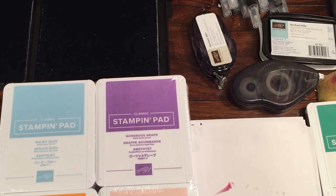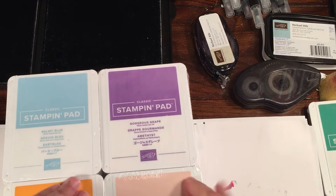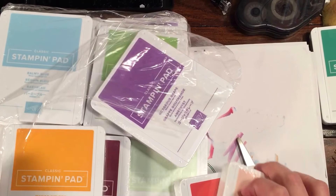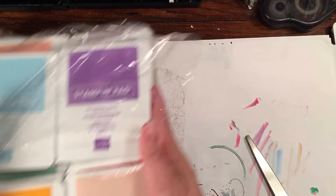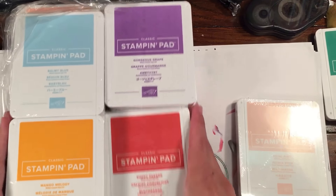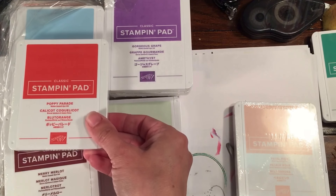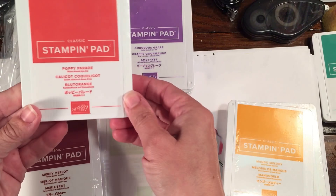I already have the in-colors; I got all the new colors — very, very cool. There are so many pretty color combinations. Just look at these. These two together, these two together, these three together — beautiful.